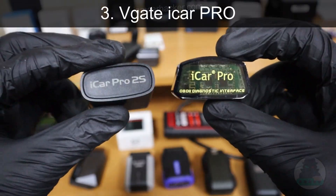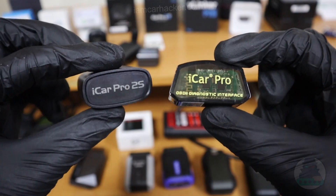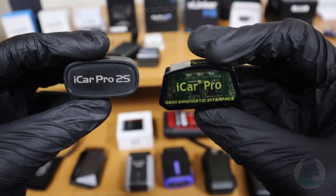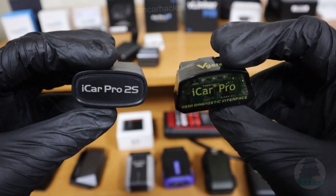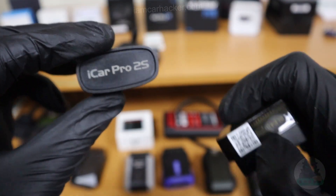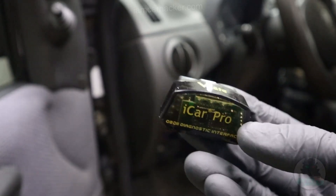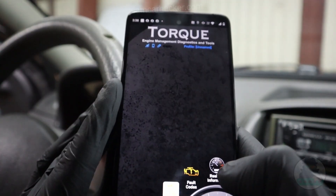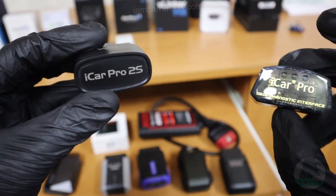At number 3 as a budget pick we have iCar Pro — the cheapest option on this list, although still very good. Even though it is cheap it is not that slow. It works for both iOS and Android. I just received the new version and haven't had time to test it yet, but I tested the old version and it worked fine — it doesn't disconnect and I was able to work with all my ELM apps. The new version should be better, so get this one.